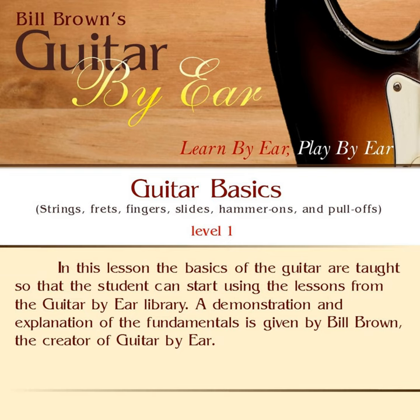The opposite is true if we talk about going up a string. So if I'm on the first string and I go up a string, I'll go to the second string. Up a string from there is the third string. Up a string from there is the fourth string. Up a string from there is the fifth string. And then finally, up a string from there is the sixth string.